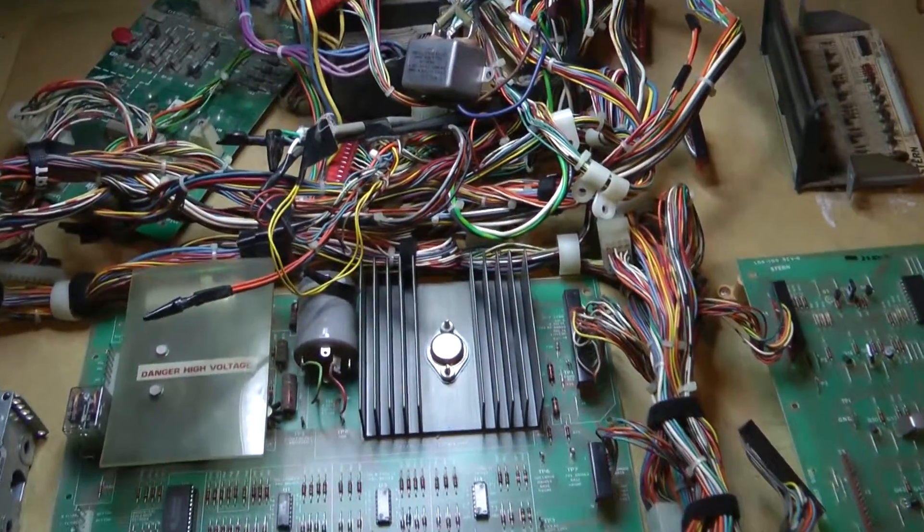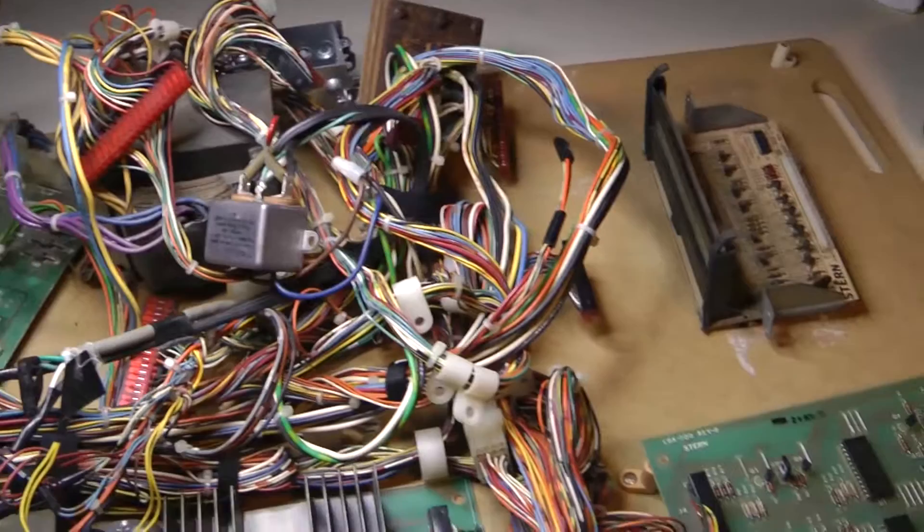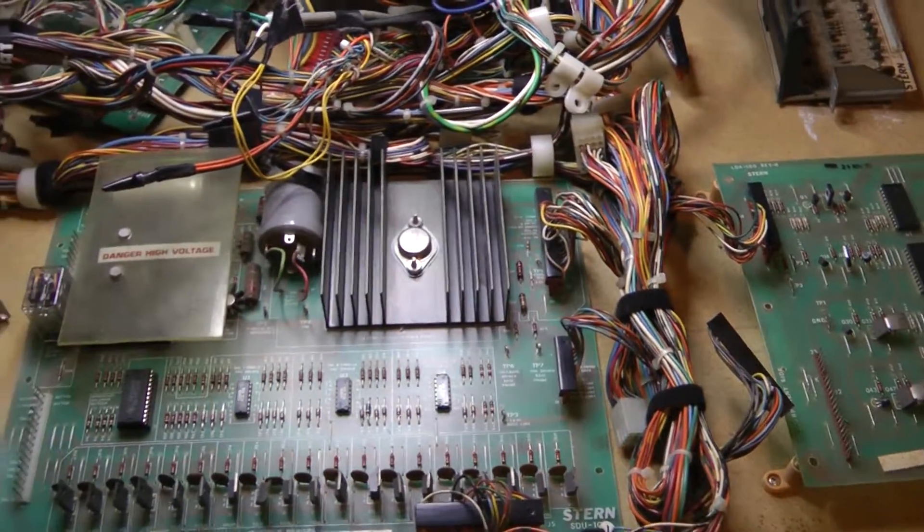Hello pinball people, welcome to Pinball Repair 101. In this video I thought you guys might like to follow along while I put together a basic test bench for the classic Bally and Stern pinball machines.